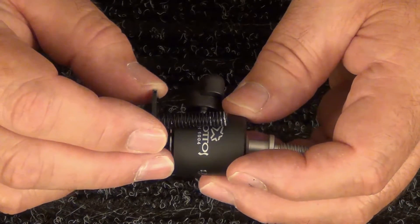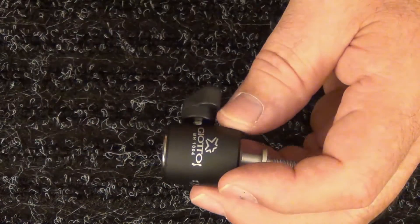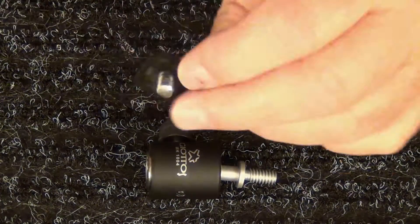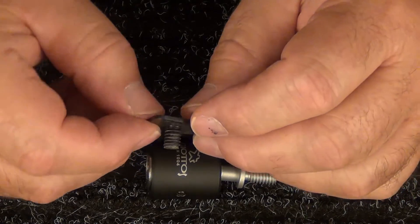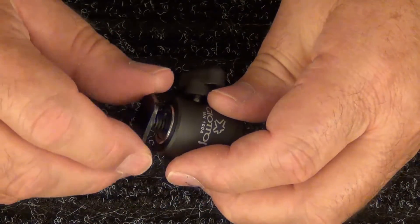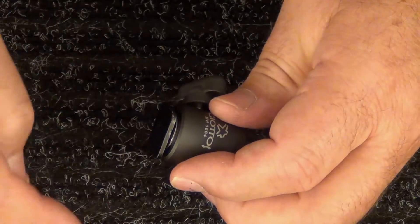It won't go down all the way and you can't tighten it up on your hot shoe. So when you cut it down it's going to look like this — see, it's much smaller, much shorter. That way it can go in here and you can tighten it down all the way.